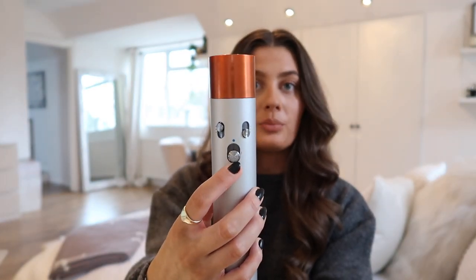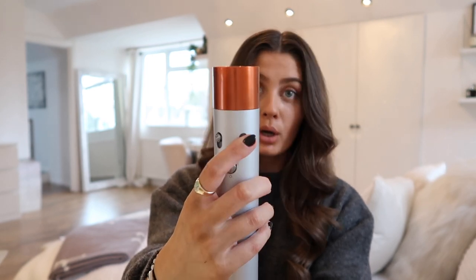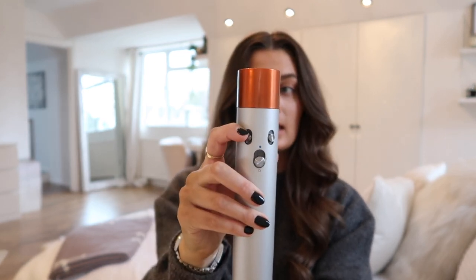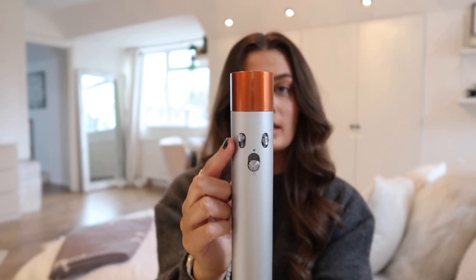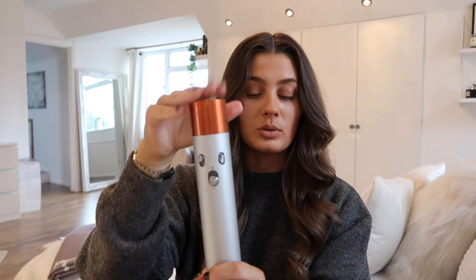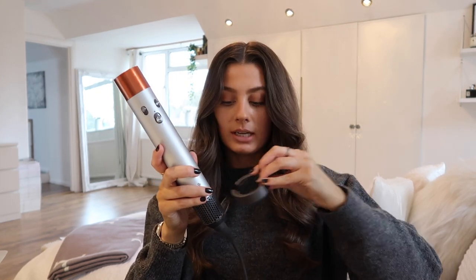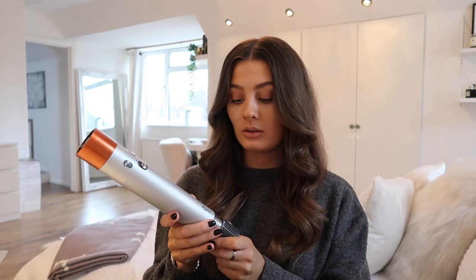So this is the wand. On here you have the on/off button, the heat button with three settings — hot, medium, and cold — and also the intensity of the air, again three settings. On the back is the lock/unlock for changing the attachments. Down at the bottom is the filter, and you get a little filter brush to clean it with. I had to do this once already — quite soon after I got it, the light kept flashing and it kept turning itself off.